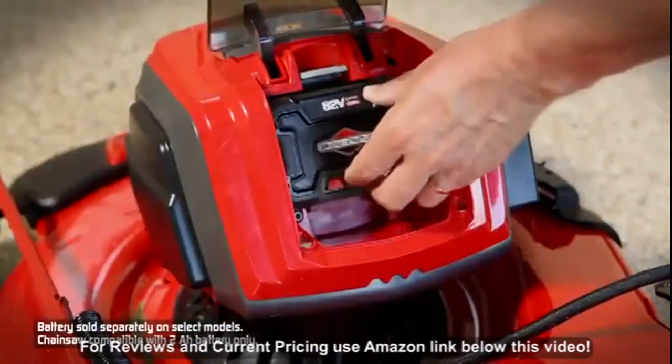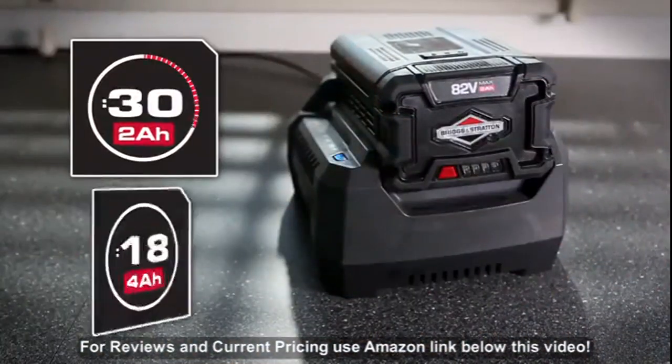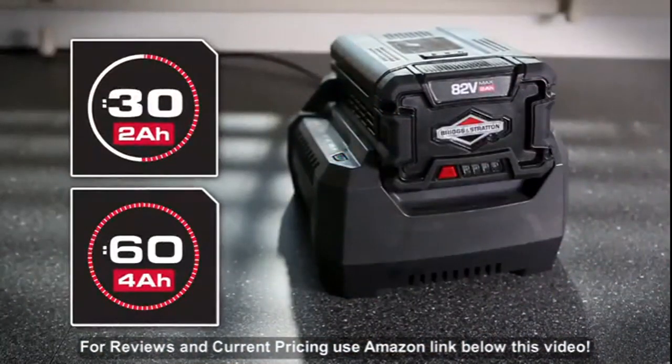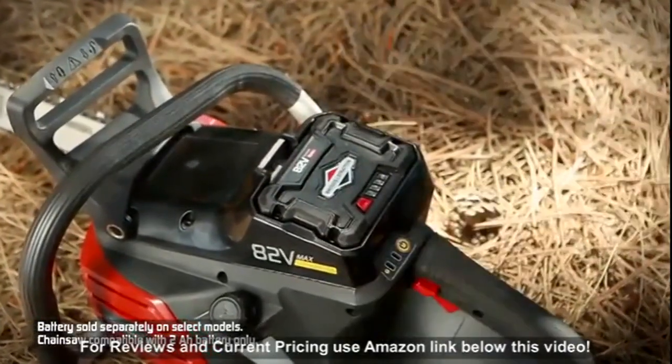The 2 or 4-amp hour high-performance batteries are interchangeable and quickly recharge in only 30 or 60 minutes with the rapid charging station, allowing you to power all Snapper XD tools with just one battery.